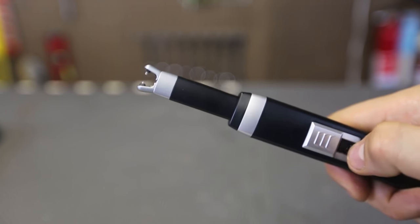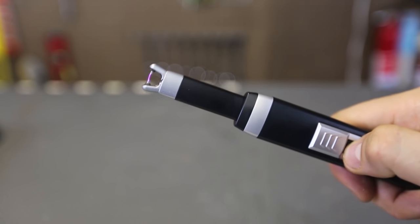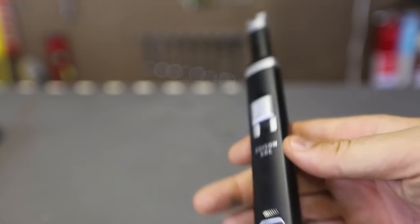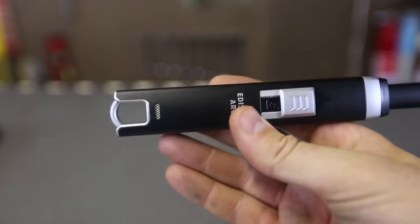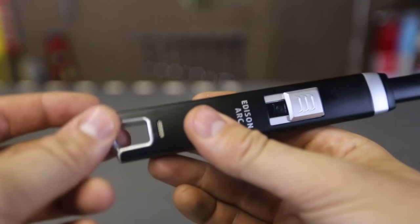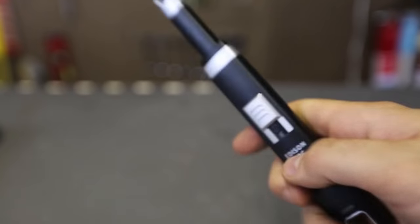Look how reliable it is — anytime I press it, it turns on. So now let's put it to the test. It's a very awesome design. There is a little hanger right here; you can hang it anywhere — put it on a power cord, hang it on your backpack, whatever you want to do.